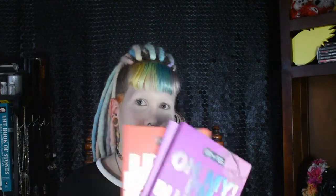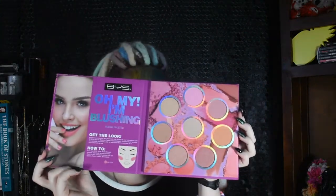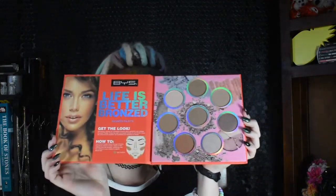These three: we've got the Oh My I'm Blushing blush palette, the Life's Better Bronzed palette, and the Glow Baby Glow palette.